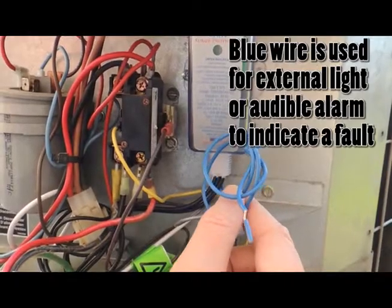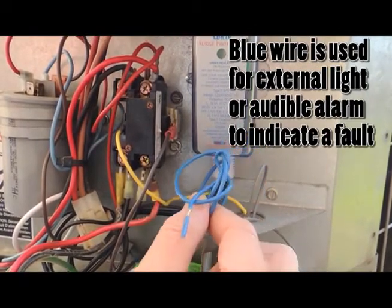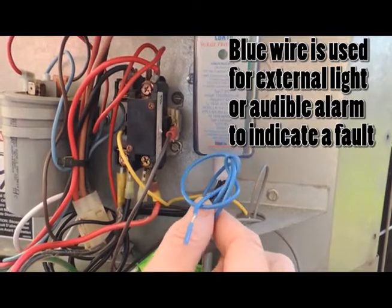For this installation, we will not be using the blue wire, which is for an external light or an audible alarm to indicate the unit has shut down due to a fault.